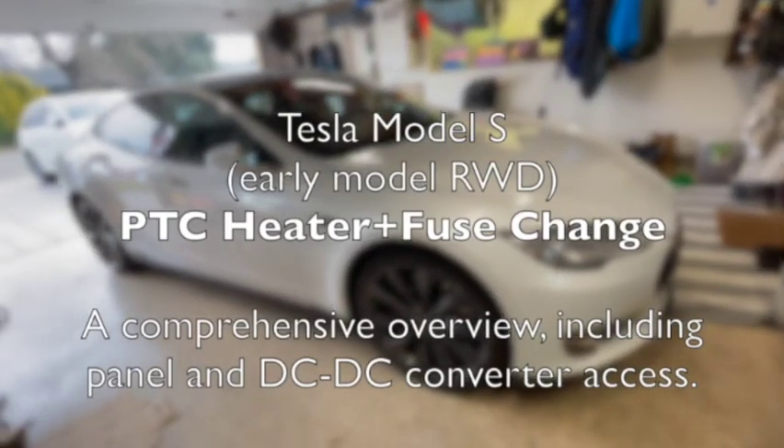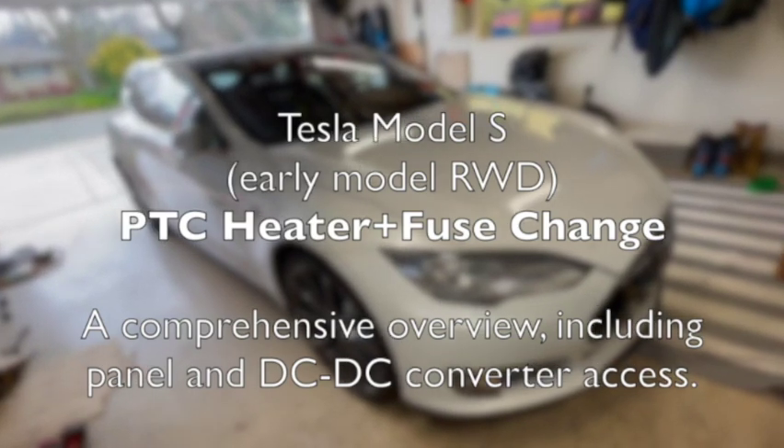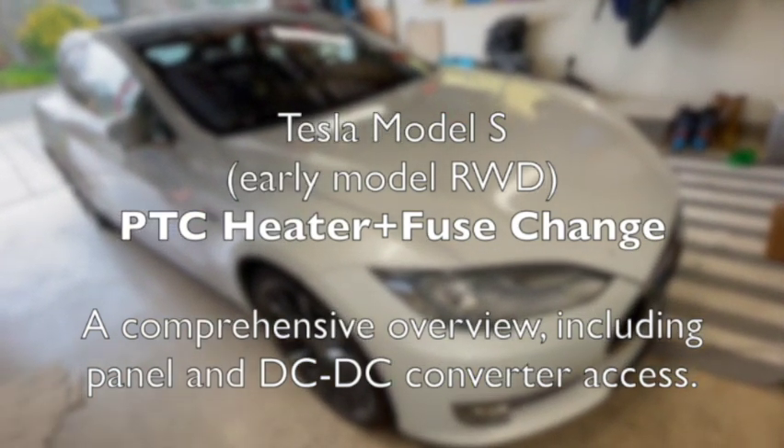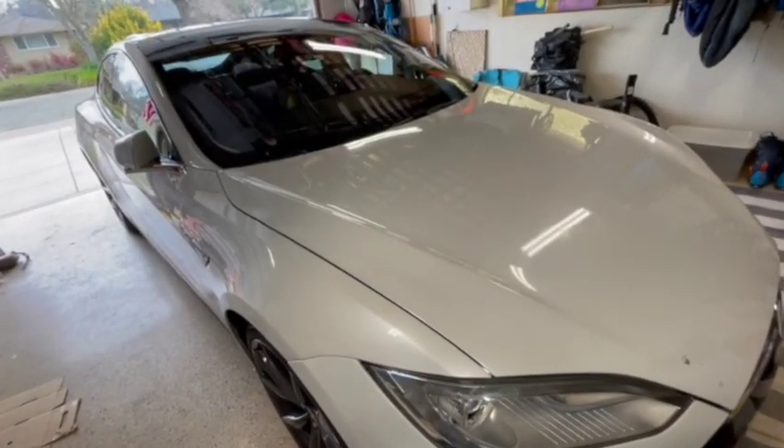Hey DIYers, what we have here is a 2013 Tesla Model S rear wheel drive, and we've all of a sudden stopped receiving heat coming into the interior cabin.